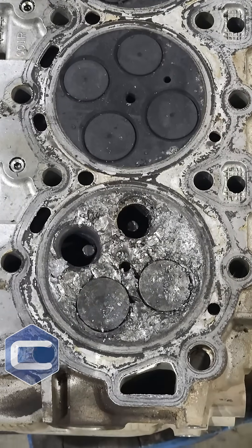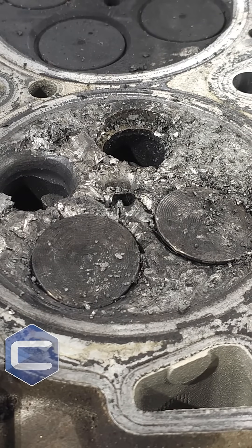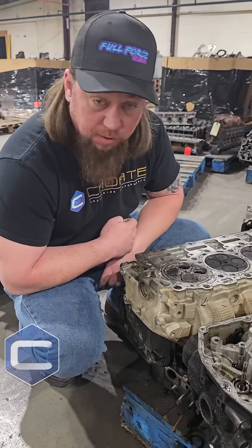The cylinder wall, I would imagine, looked not this bad, but it had to sustain some pretty serious scarring, and the piston is going to be destroyed there as well.